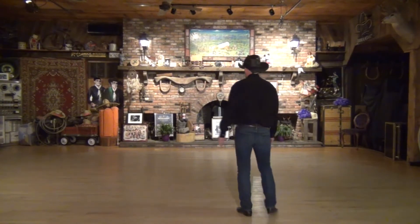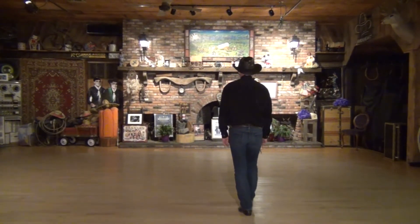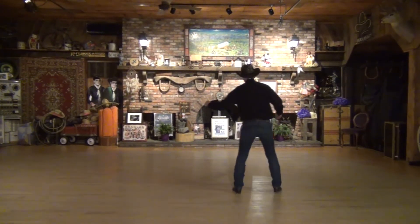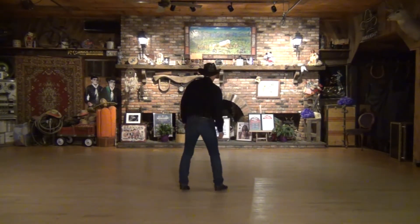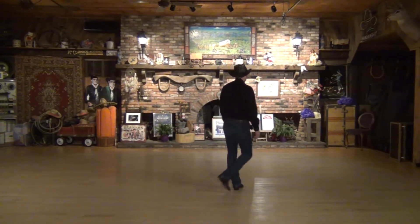We'll turn around and get started with this dance. We'll take two steps forward, leading with the right foot. So we'll sit over to the right, one; forward and left, two. Then we'll do a rock and cross, three and four. We'll do another rock and cross, five and six. And then we'll do two quarter turns left — back seven, side eight.